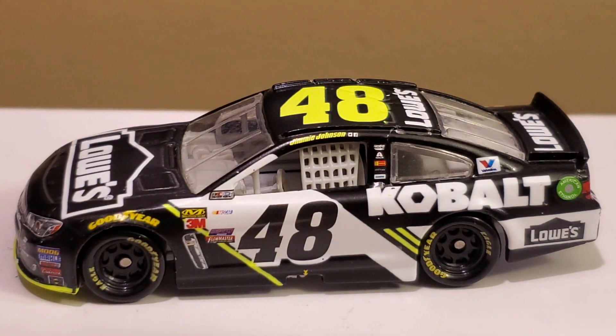I remember when he drove the Cobalt car for almost half a season. It sucks that their sponsorship kind of cut down, but this was a turning point where Cobalt — as you guys know, that's a tool company owned by Lowe's, Lowe's official tool company — I've bought some of those products before. Not too bad.